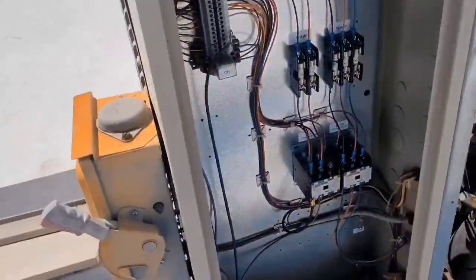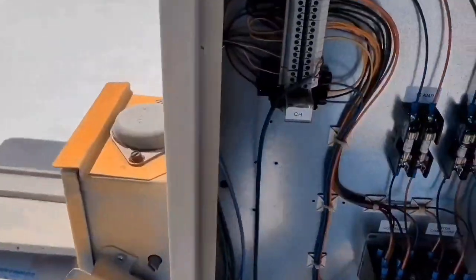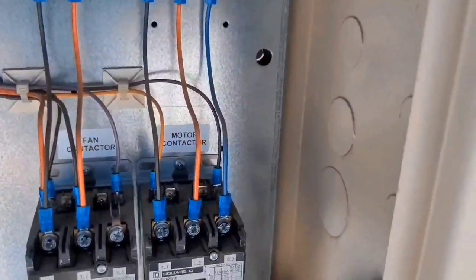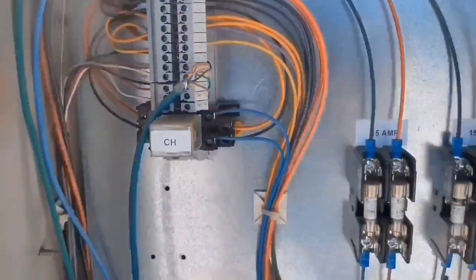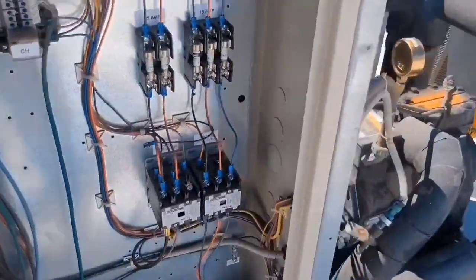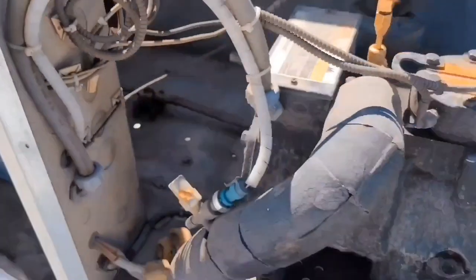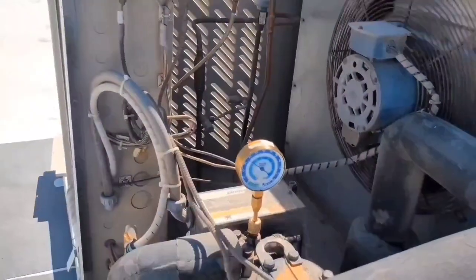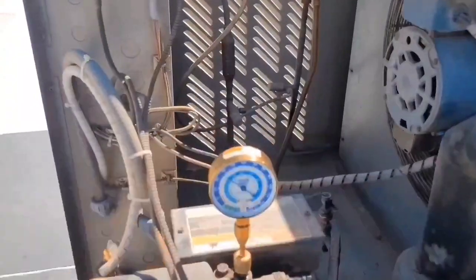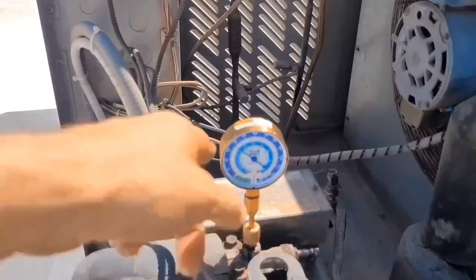I want to show y'all a trick. You can see I got my gauge on the suction side. I'm going to kill power and disconnect my compressor contactor — both contactors actually. The reason it's important to disconnect the compressor contactor before you shut the switch off is because you're going to have a higher pressure on the suction side, and it's going to be easier to find a leak with higher pressure than after a pump-down.